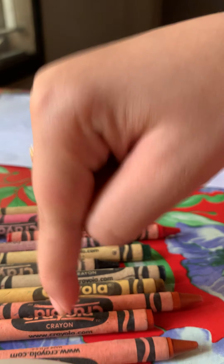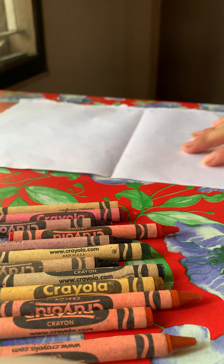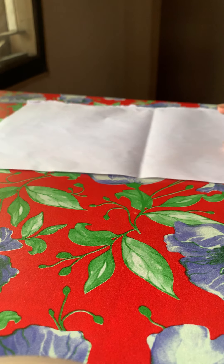All we need for this is crayons and a paper. So first, we're going to push the crayons off to the side since we don't need them yet.